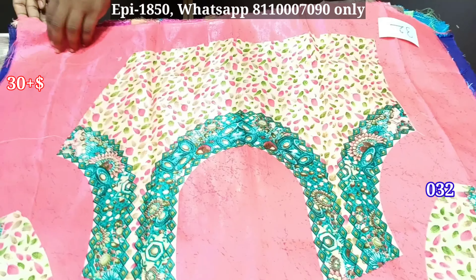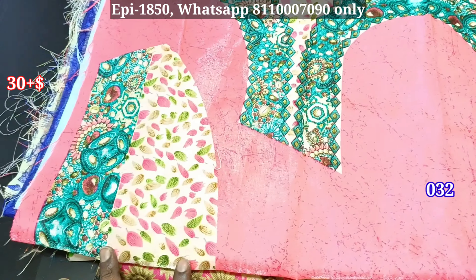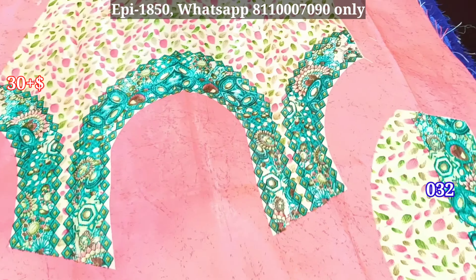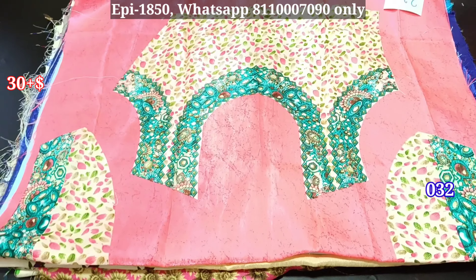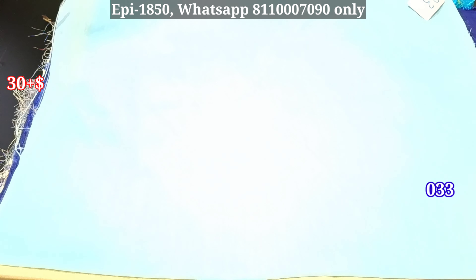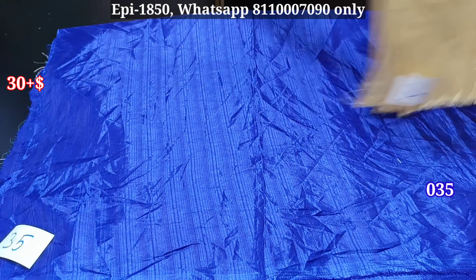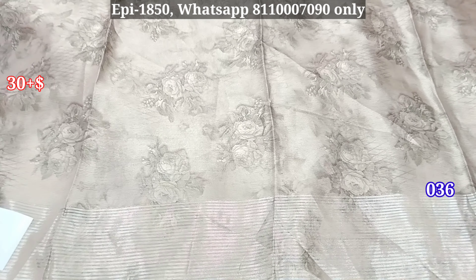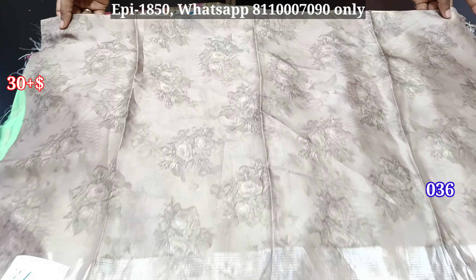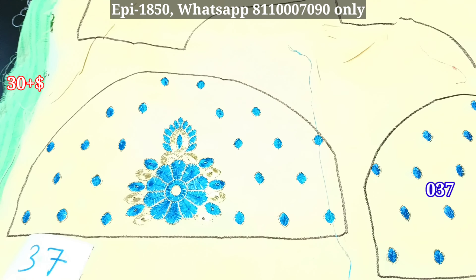This is ready-made and you can cut it. This is the sleeve pattern and this is the body — just 30 rupees. This is a plain blouse. This is code number 35. This is a floral pattern.